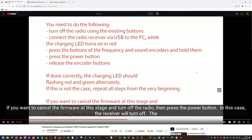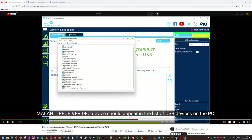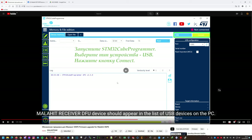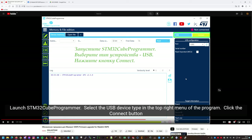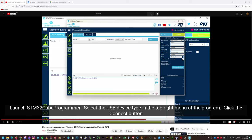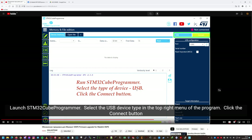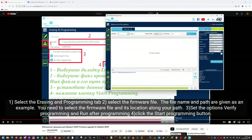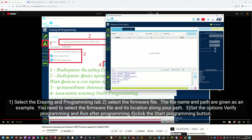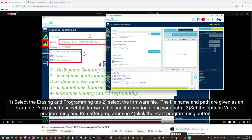It says we should have Malachite Receiver DFU showing in peripheral manager, and it's right here. We're going to launch STM32 right here. Select the USB device type in the top right menu of the program and click the Connect button. I'll select USB and click connect — yes, it's connected. Now I need to go to the Erasing and Programming tab, which is here, and select the firmware file — the .bin file.